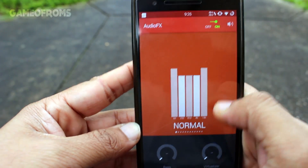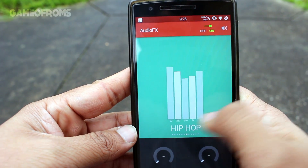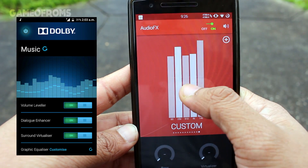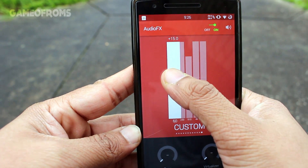The audio in this ROM is very good, delivering crisp and clear audio. But if you want even better audio, just flash Digital Dolby and you will be amazed to see the results.